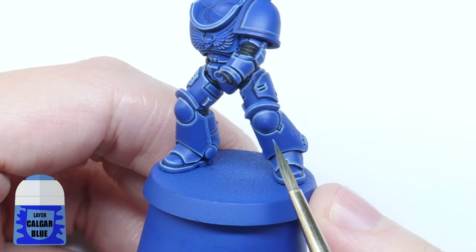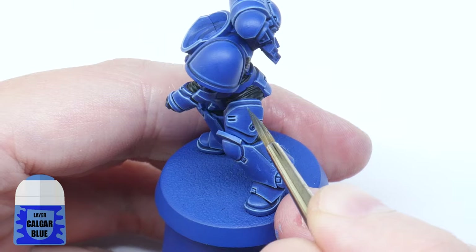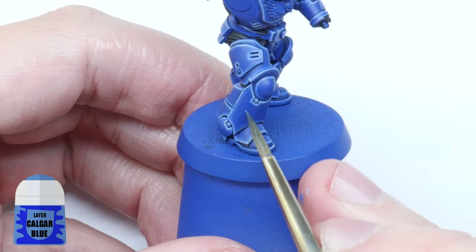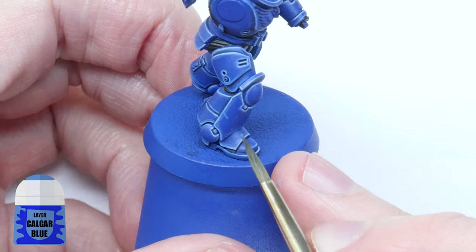You may have seen some marines painted with little scratches and marks on their armour — this is pretty easy to achieve. Just go around the armour with the tip of your brush painting little lines and spots in places. You don't need to do a lot, and I find when you're doing this it's better to have almost no paint on your brush, kind of like dry brushing.